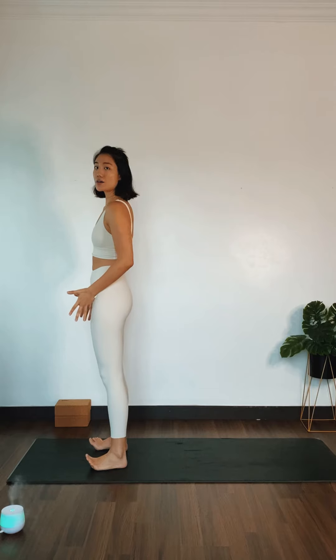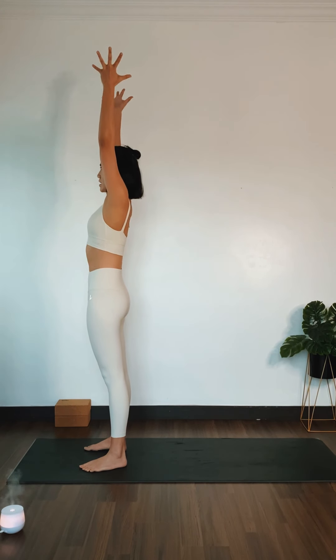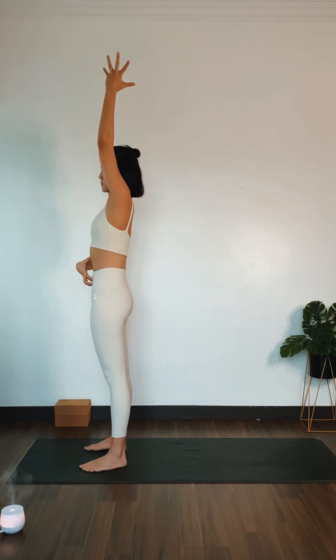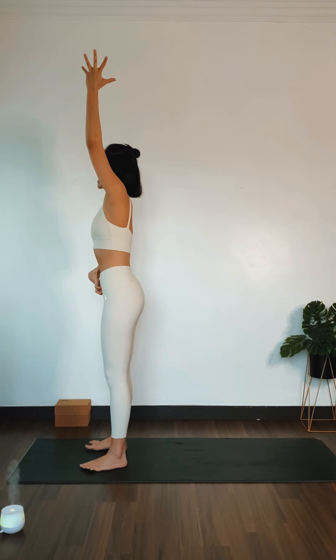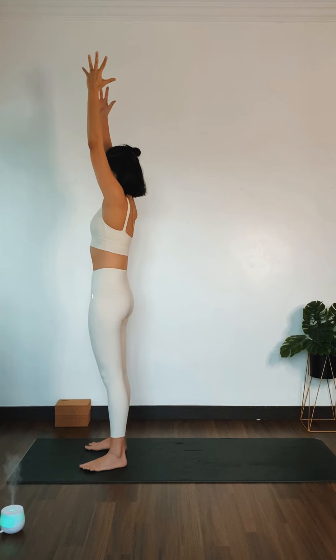Come to stand hip-distance apart. Inhale, mountain pose, reaching your arms up overhead. Pause and breathe here. Engage your core muscles here — there's a tendency to duck your tailbone out, so engage your core and tuck your tailbone in. Relax your shoulders away from your ears.